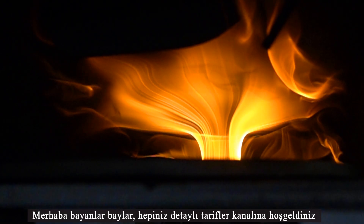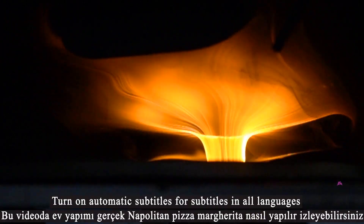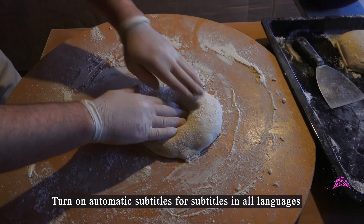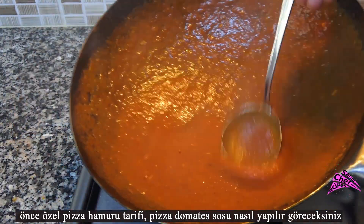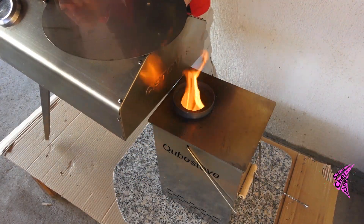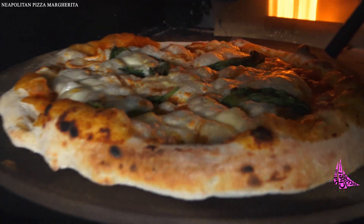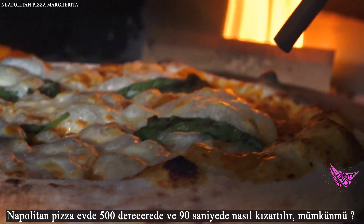Hello ladies and gentlemen, welcome to the Detailed Recipes channel. You can watch how homemade real Neapolitan pizza Margherita is made in this video. First you will see the special pizza dough recipe, how to make pizza tomato sauce, how to prepare pizza, and what ingredients are used for Margherita. Finally, we will test a fire furnace designed for the home and show how to bake Neapolitan pizza at 500 degrees in 90 seconds.